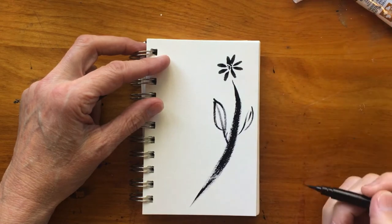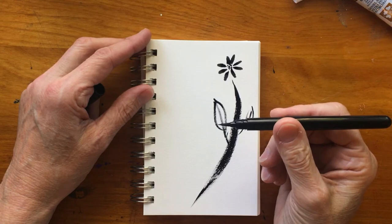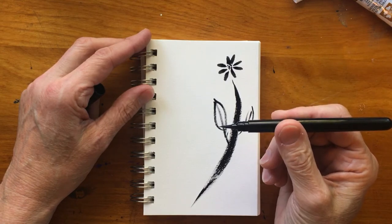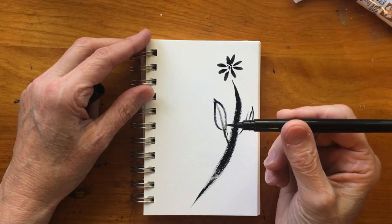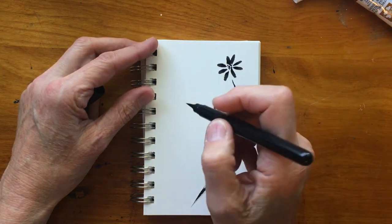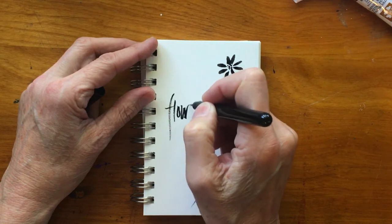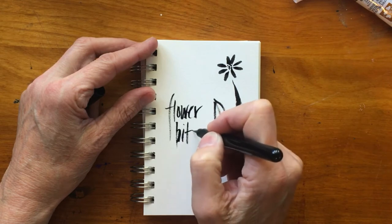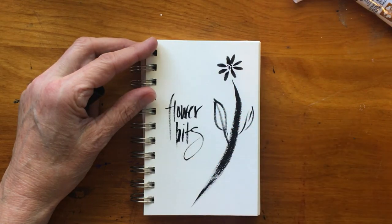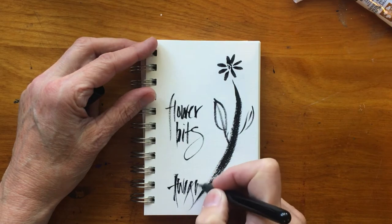I'm a calligrapher so I love adding words to these little sumie drawings that I do, and this pen is wonderful at doing that. I'm going to go over now and add a couple words — I usually stroke mostly up and down in an upright position and I'm adding the words 'flower bits.' You can get some wonderful flourishes using this brush pen.